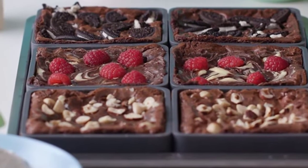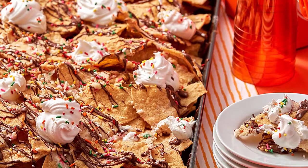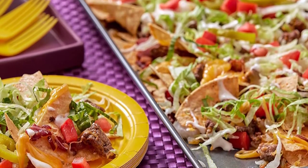Baking pans are essential tools for culinary novices and experts alike. Whether you want to drop cookies or drizzle cake batter, they provide the perfect heat-conductive surface to elevate your tastiest confections.